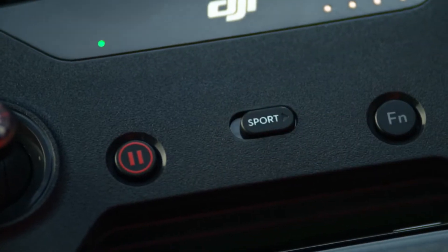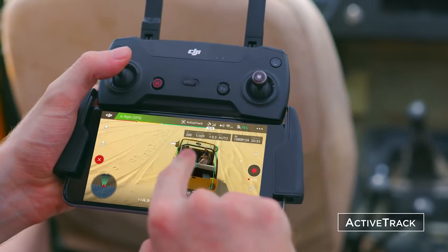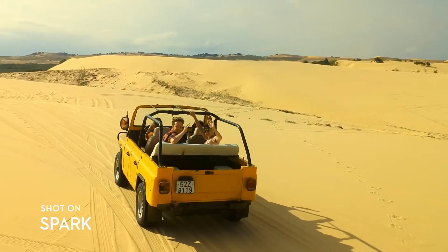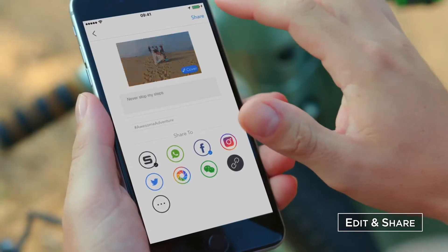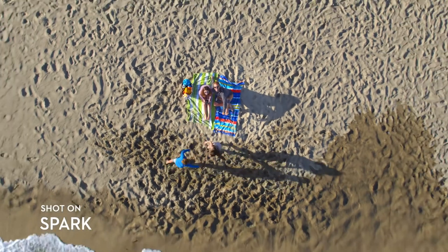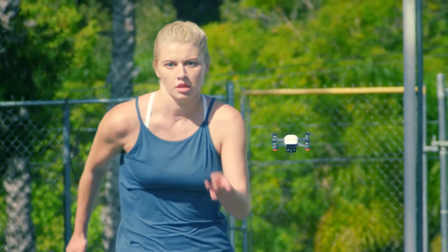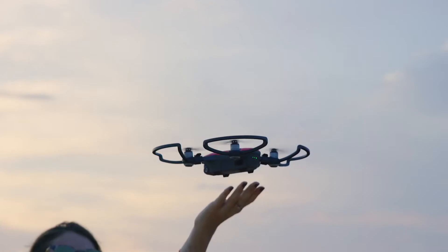Let's see if you can handle sport mode. Spark keeps you in the frame, so all you need to do is act naturally. Edit your epic videos and share them instantly. Spark your aerial creativity anywhere. All you need to do is seize the moment.